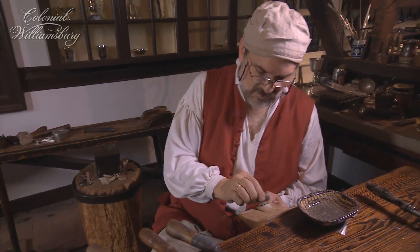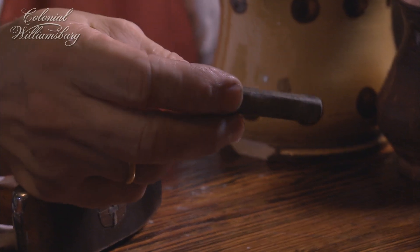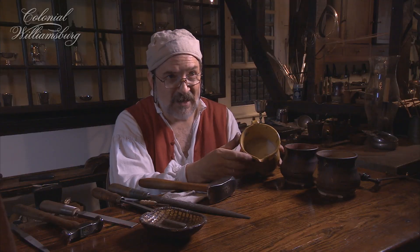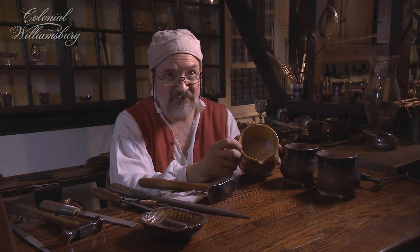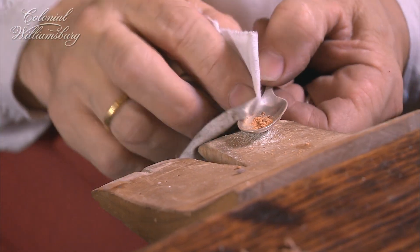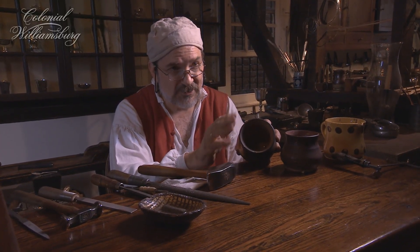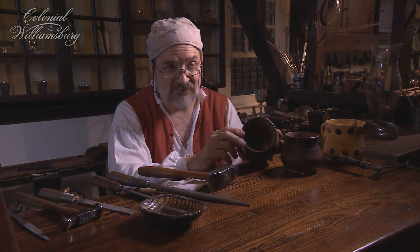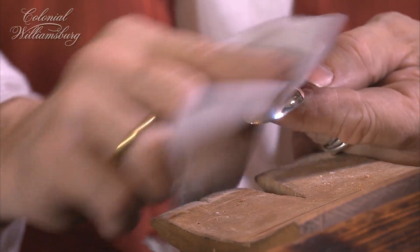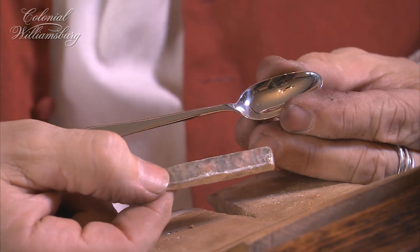We're using about four different polishes. The first is called water of ayr stone — a very fine abrasive that levels out surface irregularities. Pumice takes out scratches made by the water of ayr stone and will also remove file marks and fine hammer marks, but it leaves scratches still visible to the naked eye. These must then be removed with rotten stone, a very fine abrasive that takes out the pumice scratches, leaving scratches just barely visible — but you do begin to see a shine on the metal. The final abrasive is Jeweler's Rouge, which takes out the scratches made by the rotten stone. Jeweler's Rouge scratches are there, but invisible to the naked eye, so when you're done, your product ends up about as bright as that.